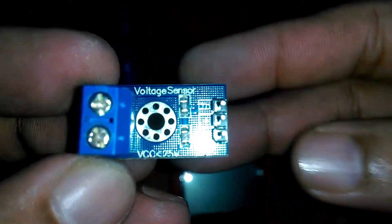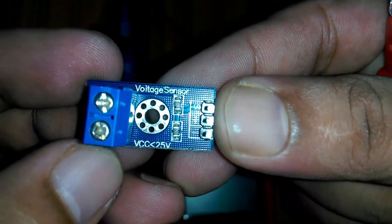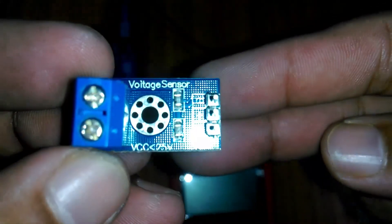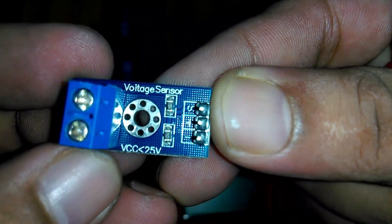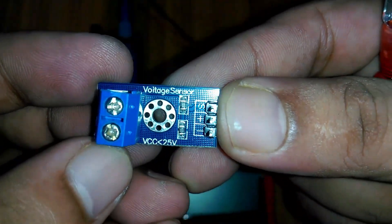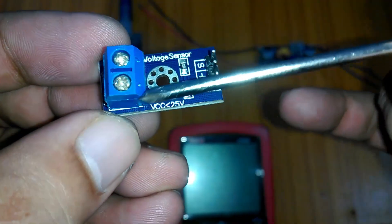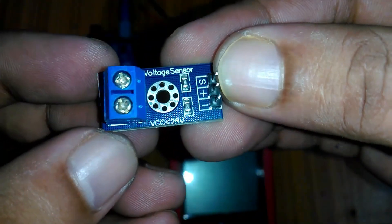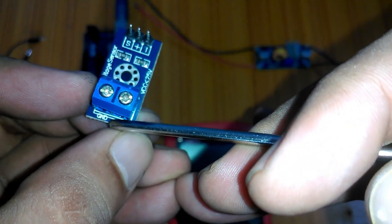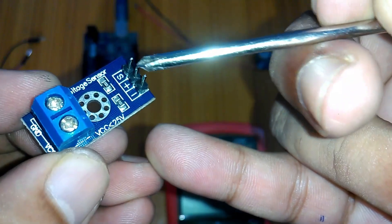This is the voltage sensor module we will be using today. This module is capable of measuring voltages ranging from 0 to 25 volts DC. On one side we have a block terminal — this is where we connect the voltage and ground wires coming from a battery, solar panel, or any other voltage source. On the other side we have a 3-pin male header labeled as plus, S, and minus.